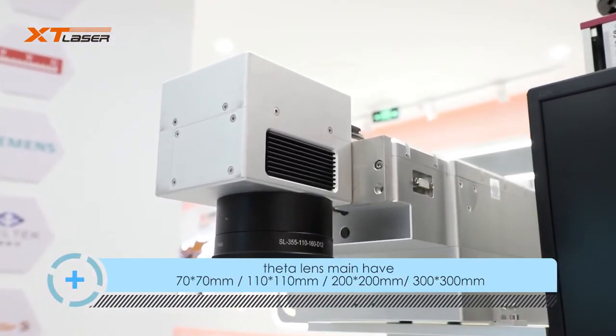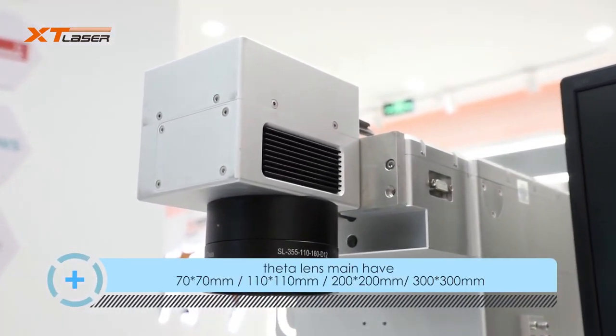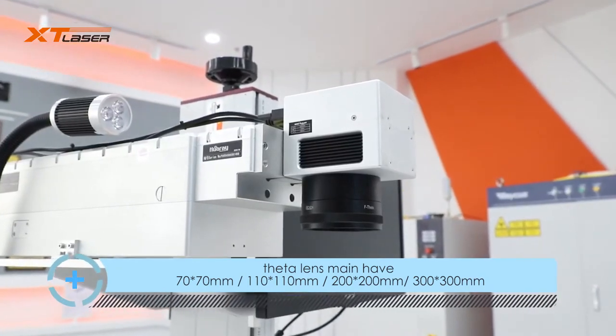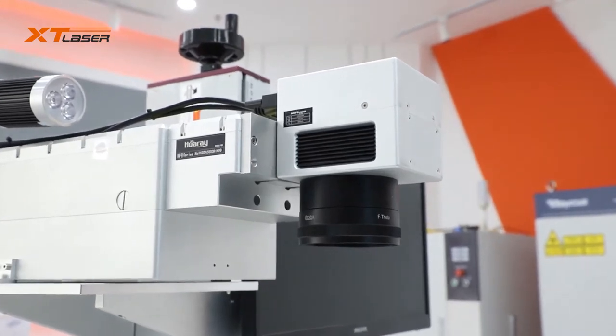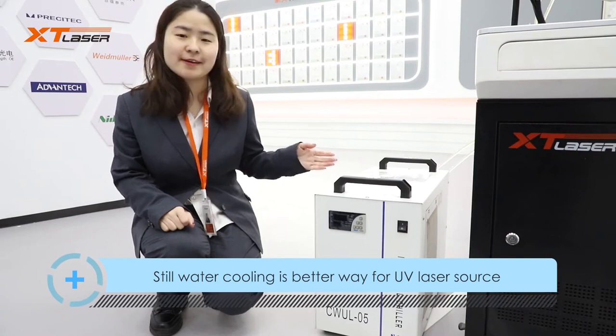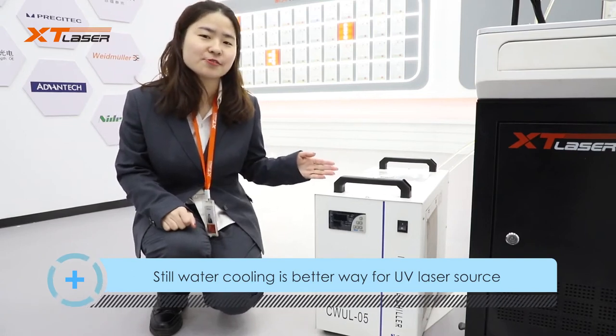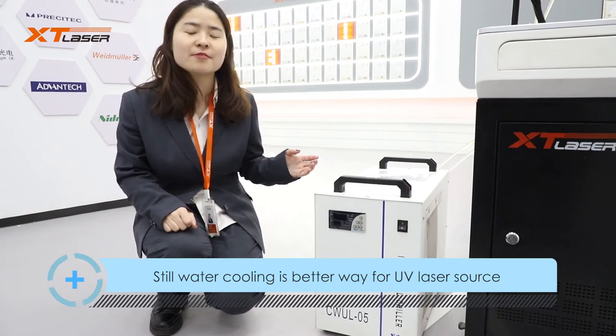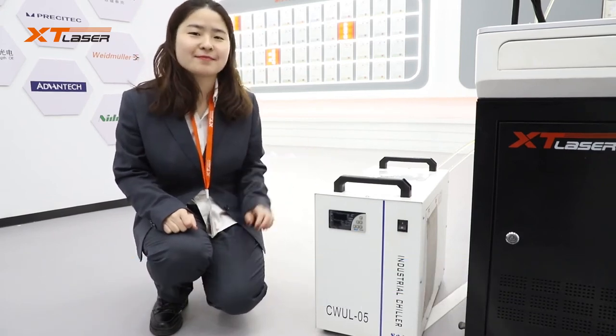Marking field sizes available are 70x70mm, 100x100mm, 200x200mm, and 300x300mm. Water cooling is the better method for UV laser source cooling, though air cooling is also optional for some laser source brands.